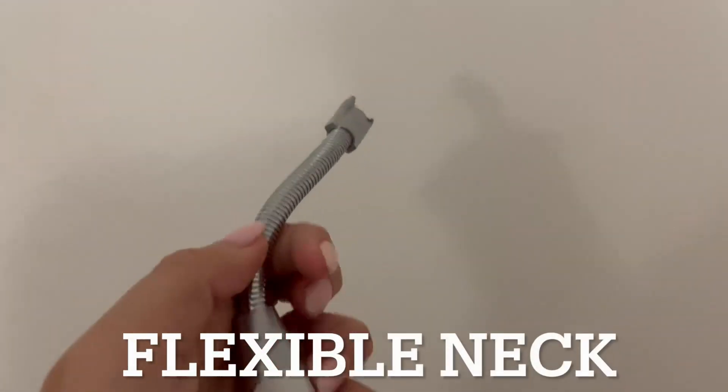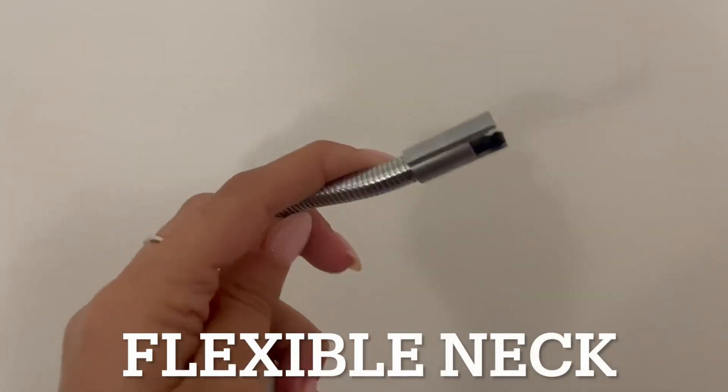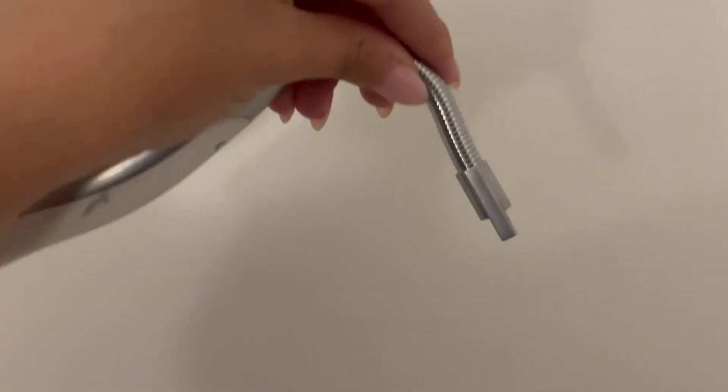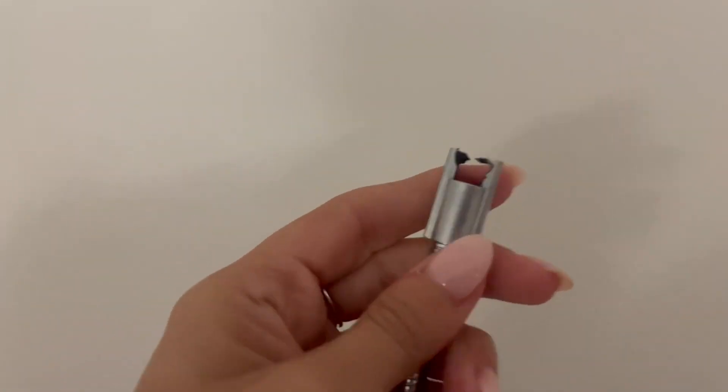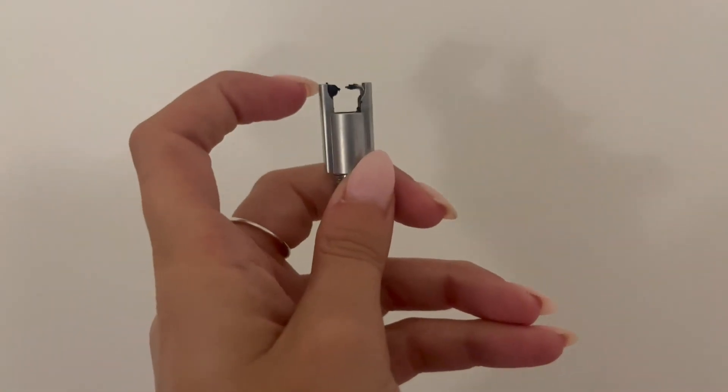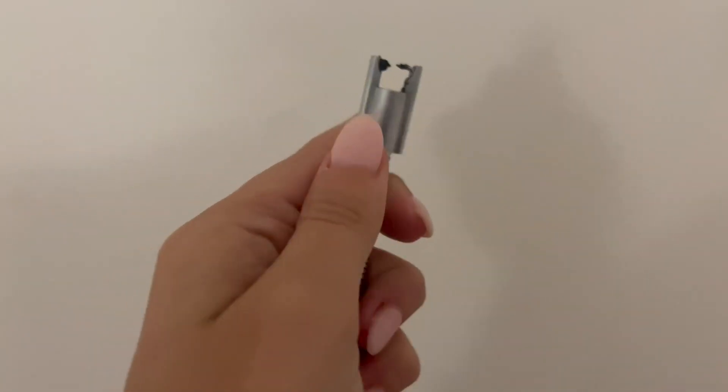The neck is really cool because you can move it in any direction you want, so if your candle is deep and burnt down you can angle it to make sure it works well. Here is what the two plasma arcs look like — I've used this a lot so you can see there's some wax on it, but it still works perfectly.